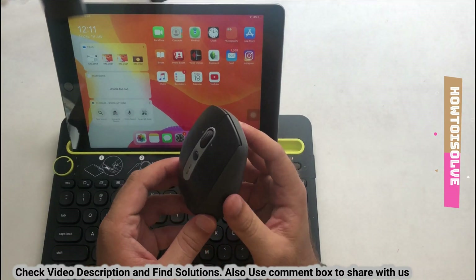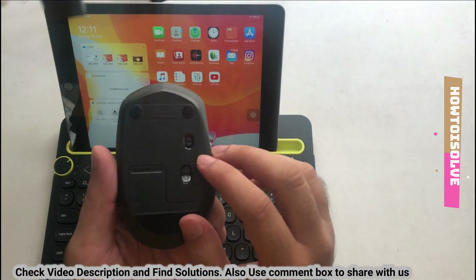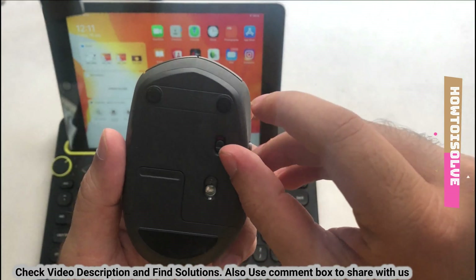First of all, enable or turn on the power on the Bluetooth mouse using the on/off switch at the back of the mouse.